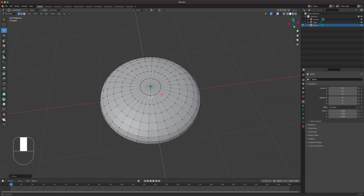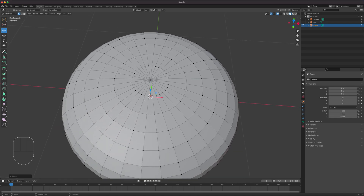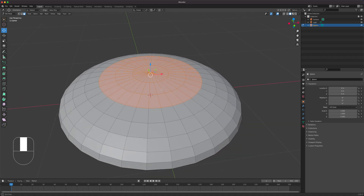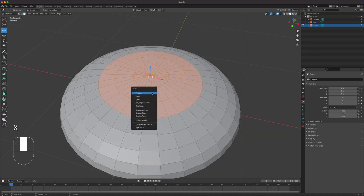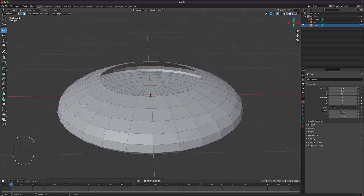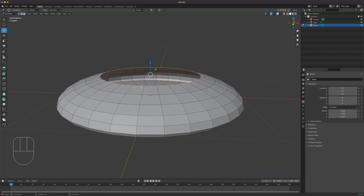For the top, we'll get rid of some faces up to there and delete them. Then I'll add a little wall to house the dome. I'll press 2 to go to edge mode, Alt-click all the way around, and press E to extrude.